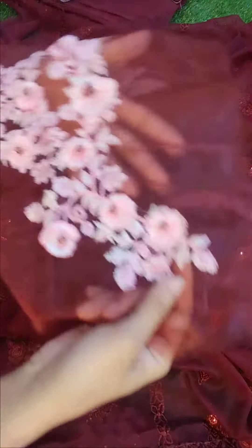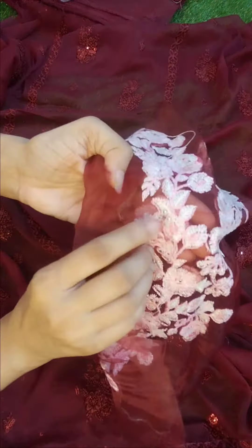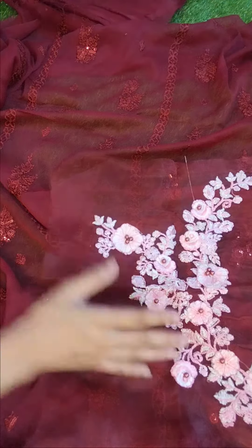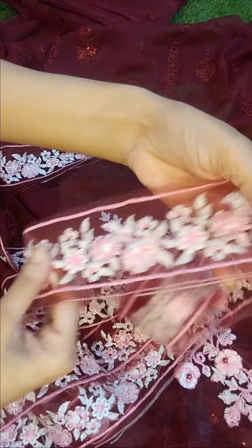Next is the neckline. On the neckline you will get the sequins and the purl work. It is the kneeline area, and then it will come with new chocks — embroidery patches, four-sided — and your chocks detailing.